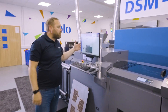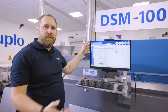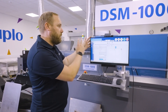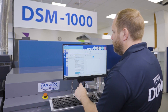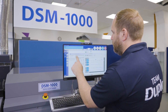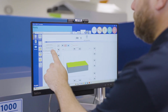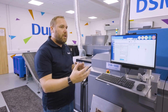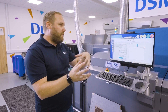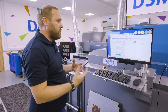Moving on to our PC controller — the versatility of the DSM opens this machine up to the masses because we use a PC controller to control it. All of our settings and fine adjustments can be stored, so if we're pulling a job back from old we can store that data. This makes it accessible for anyone: your guillotine operator, your press minder, your folding operator — they can all become experts in die cutting because you don't need a specialist operator.